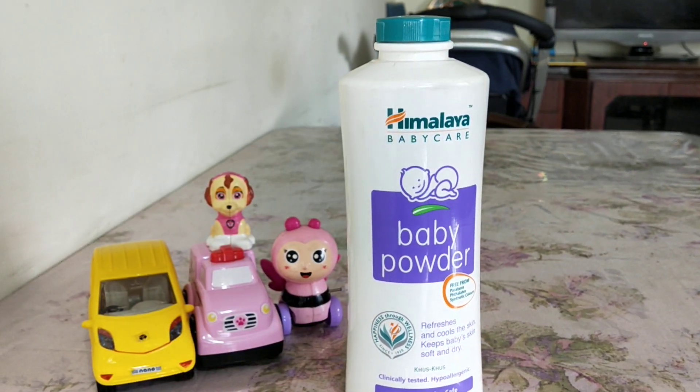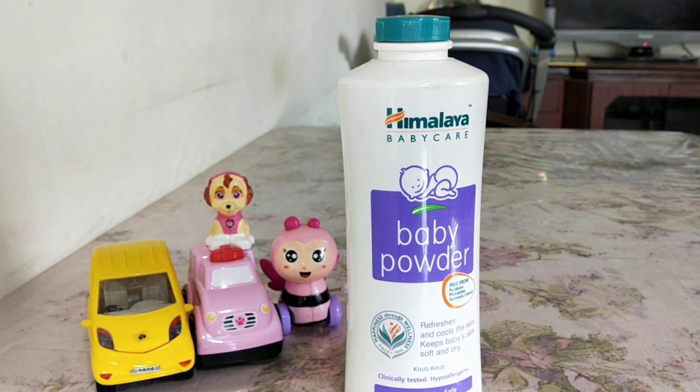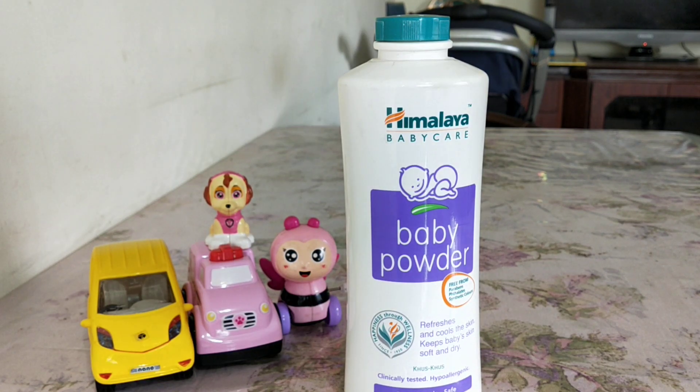That's my review on this baby powder. I didn't have much to say because I've never used it on my daughter — I've just shown you the product. Do subscribe to my channel because most products I review are ones I actually use. For one or two that I buy but don't use, I still do a review so anyone interested in the ingredients or price can have a look. Press the like button if you like this video. Have a great day, bye bye!